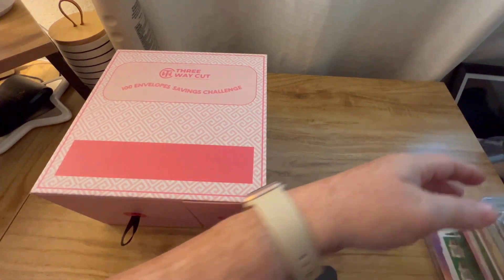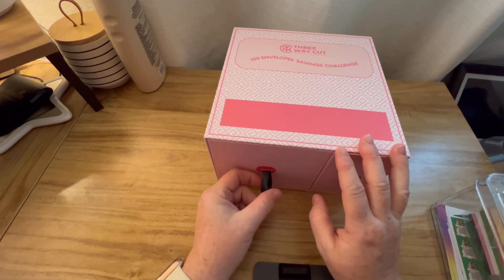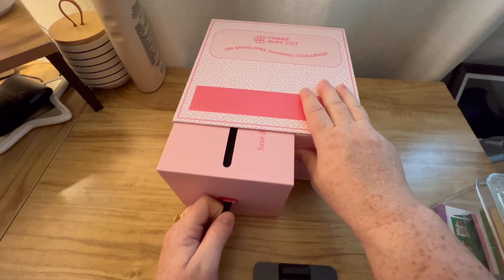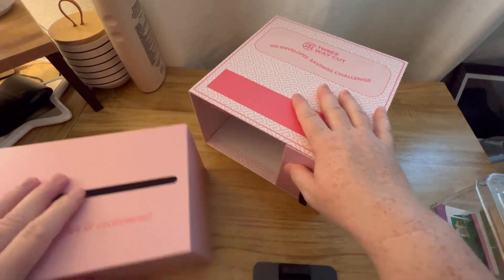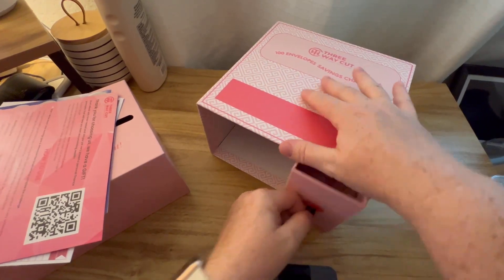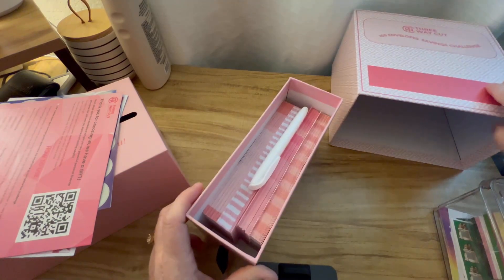We'll start with this one first. This is the 100 envelope challenge. I had started doing this and totally fell off, so I'm really excited because this kit is all together. I haven't opened it yet so I don't know what's all in here. Let's see what we've got.